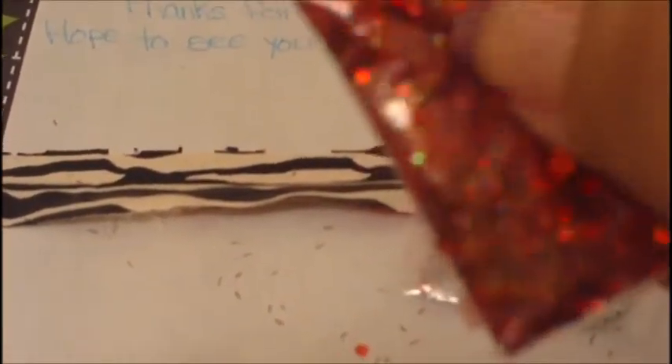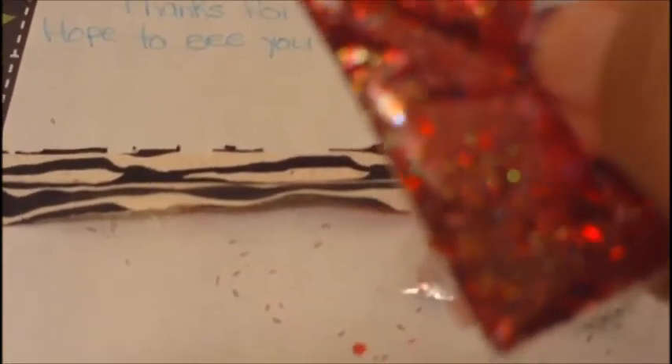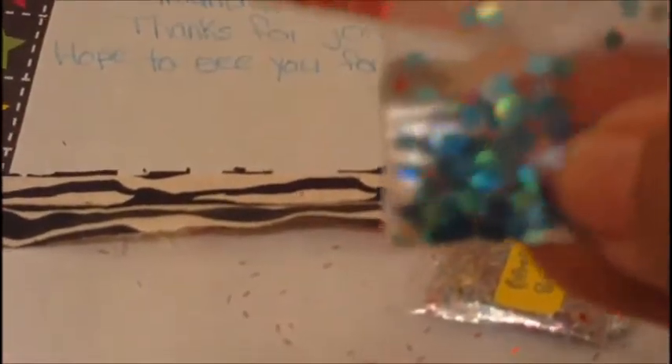The next one was called Rockin Red Robin by Lalisa723 — I'm sorry if I'm not saying y'all's names right, still trying to learn them. It's this beautiful red and gold mix that has red fine glitter, tinsel, and some large red hexes in it. And her nail art was these blue hexes.